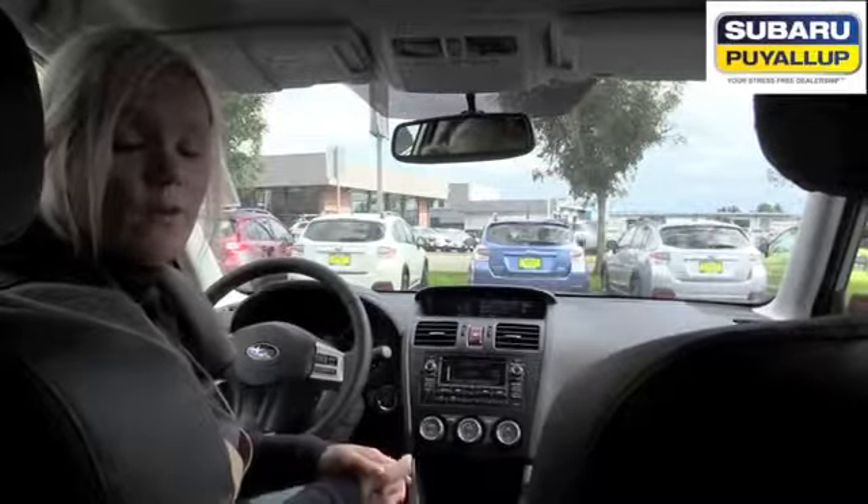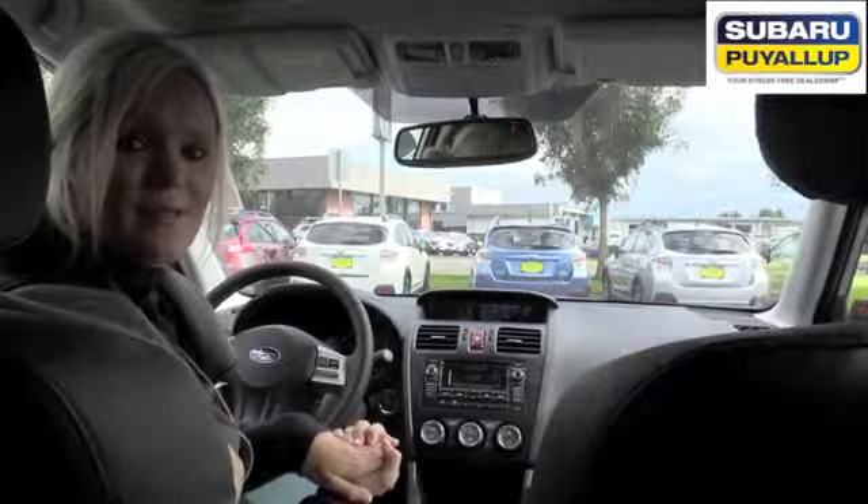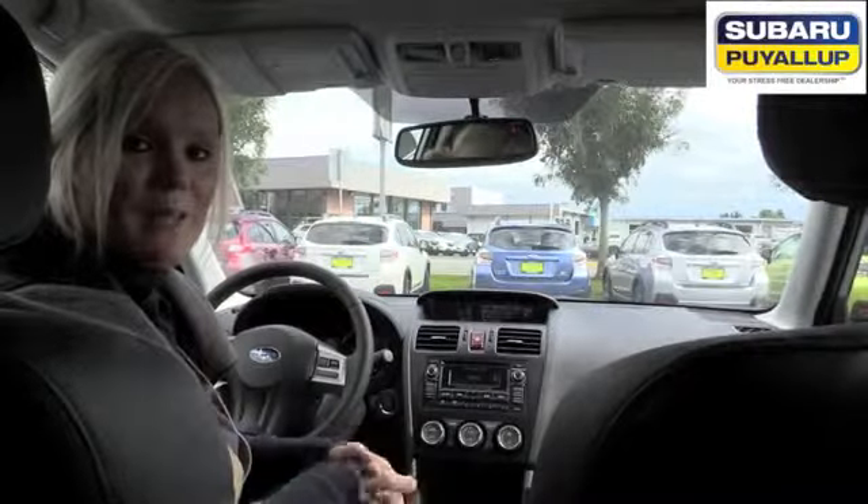If you have any questions about Bluetooth pairing, feel free to give us a call at Subaru of Puyallup, 253-286-5900. Again, my name is Kim. Thank you, everybody.